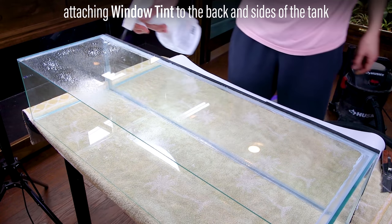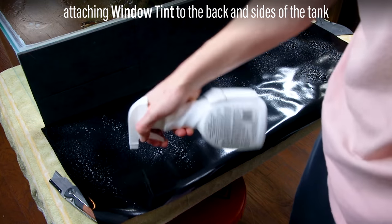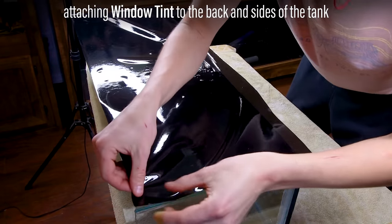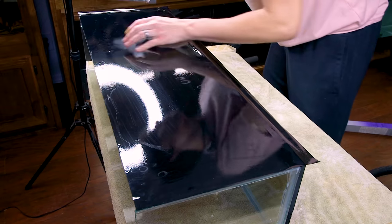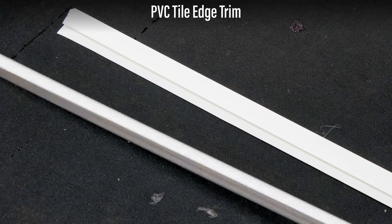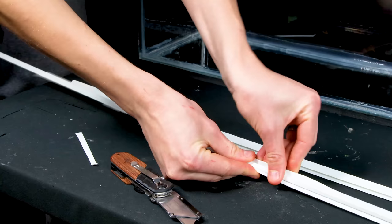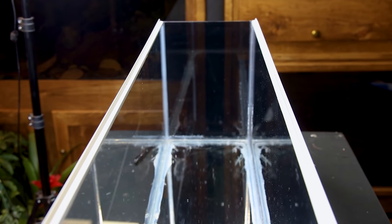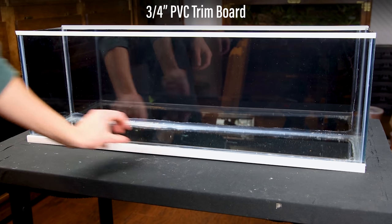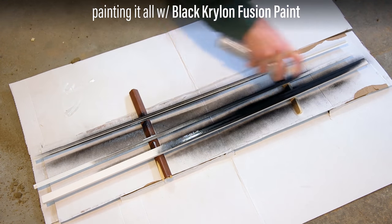I also decided to add window tint to the back and sides of the tank. I sprayed down the glass, removed the protective sheet, sprayed down the adhesive side, and put the tint in place. I removed air bubbles and excess solution with the scraper. I'll also add a PVC tile edge trim to the top. I had to modify the pieces though and cut a section off the back. These pieces fit perfectly over the glass and are a great solution for the lid. To match this look, I have a ¾ inch PVC trim board for the bottom. To make the pieces look cleaner, I painted them black with Krylon Fusion paint.